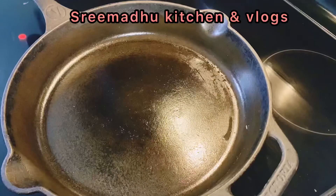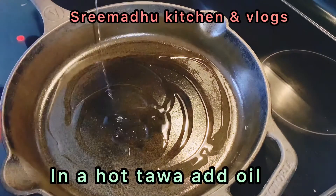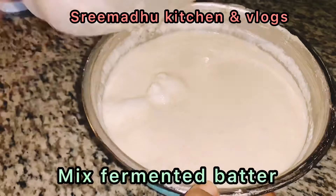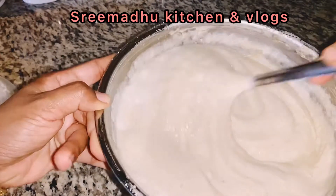If you don't like it, put in a little bit. If you have a thick, heavy bottom pan, you can use a cast iron pan or non-stick pan.